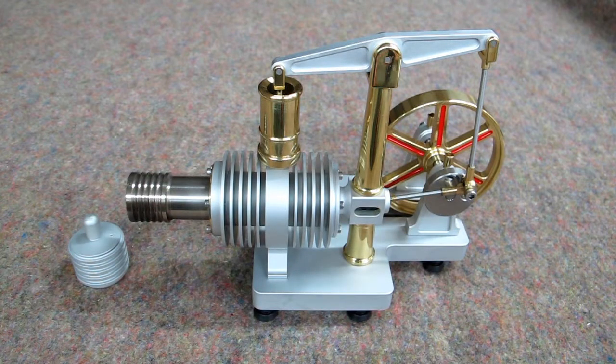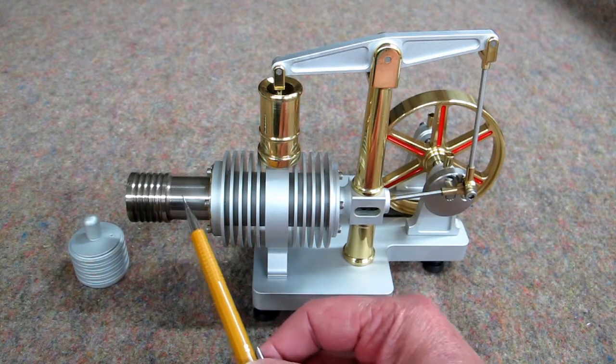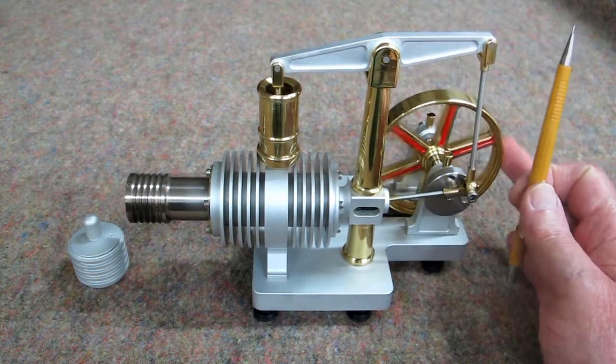This is a nice model of a Stirling engine. We'll go through some of the nomenclature on here. Inside the stainless tube is the displacer. The displacer runs back and forth, and that is caused by the momentum that's in the flywheel.